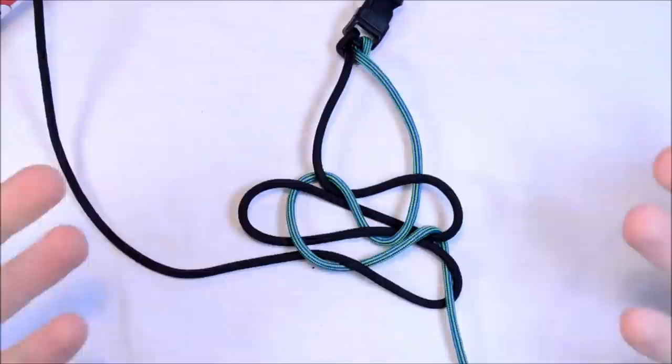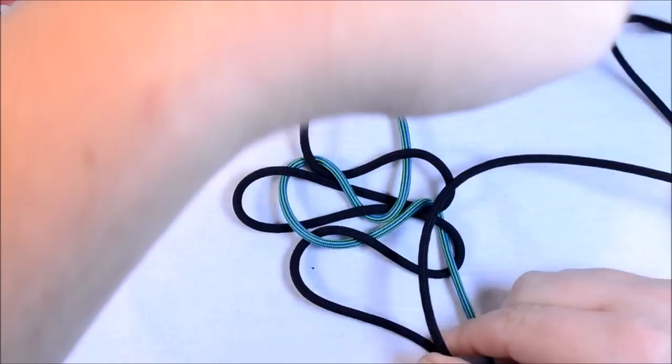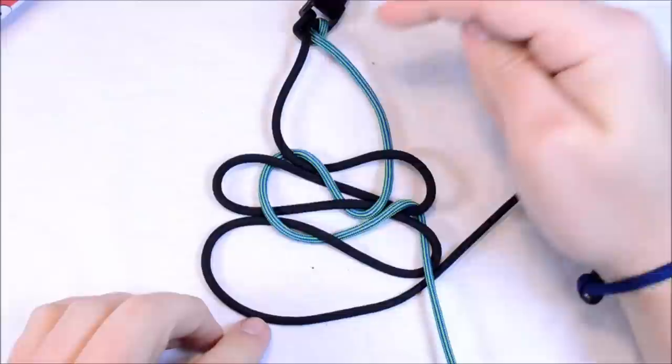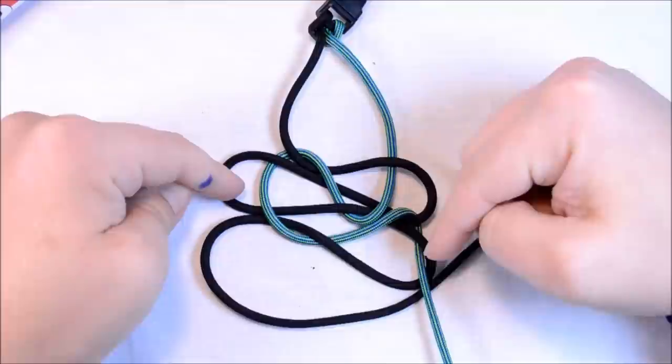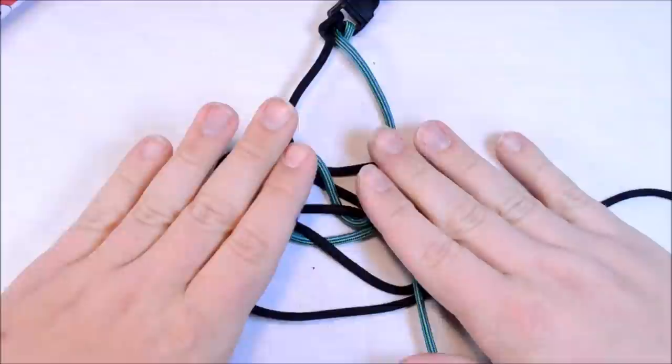Now here's when it starts to get a little more interesting. When you come up through this last loop you want to create another loop. You're back to four loops again. That first loop — you're really not going to do anything with it anymore, nor with the second loop. When you get to this point you can tighten the first and second loops. You really only have to worry about three loops after this point: your third, fourth, and now your fifth loop. For every time you add a loop, you can tighten a loop.